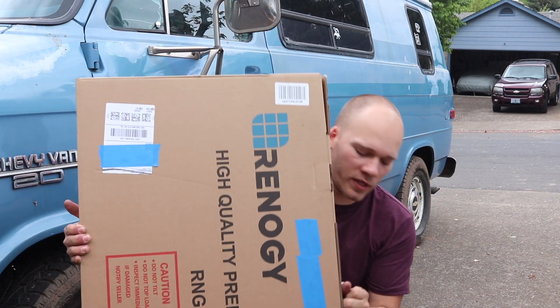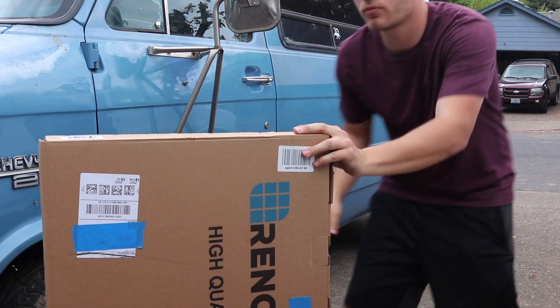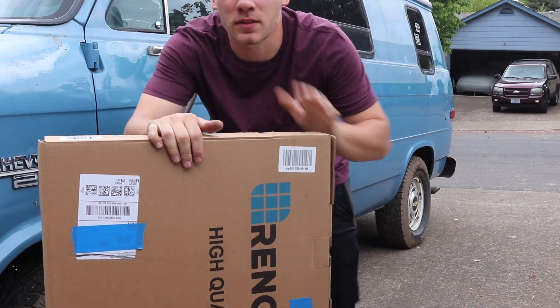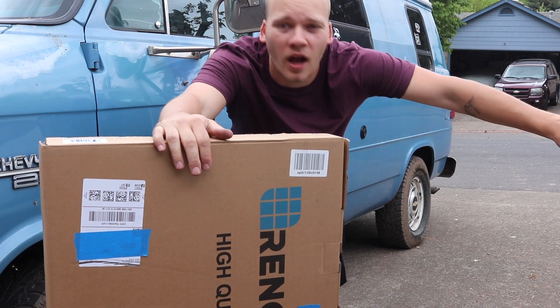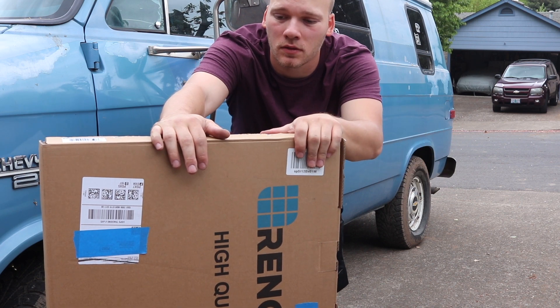Our 100-watt solar panel showed up from Renogy. We're going to go ahead and get this thing wired in. I'm going to be putting a plug into the side of the van so that I can run an extension cable and have this panel set out kind of off into the sun when I'm camping, with the van parked in the shade.